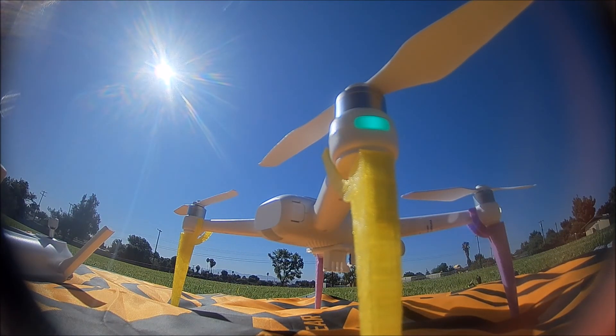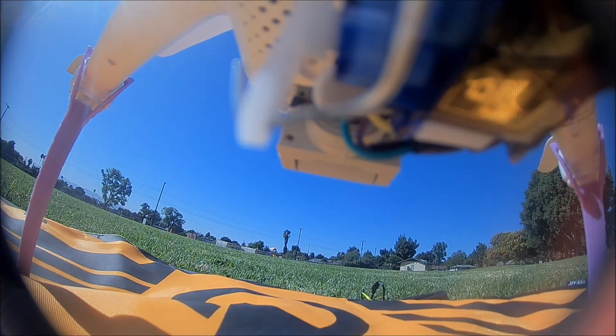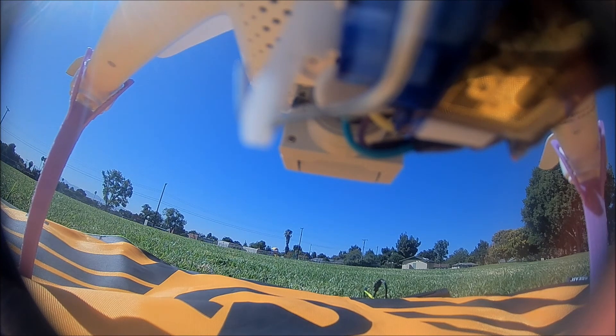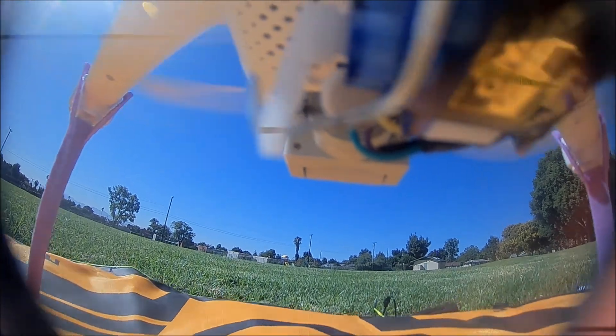Hello, welcome back. Today it's a beautiful day and what we're going to do is drop a drone from a drone and see if it can take off and fly. There we are just strapping in a UR85 HD — it's a little CineWoop type drone — to the bottom of my A3 from Femi.